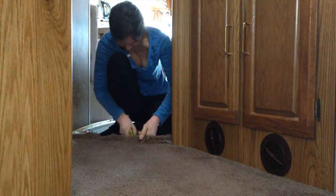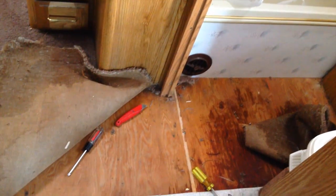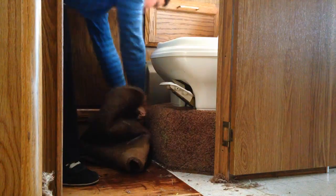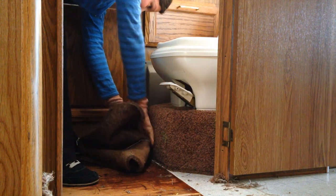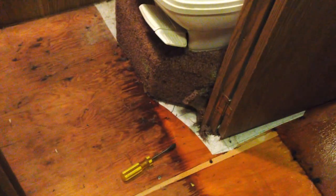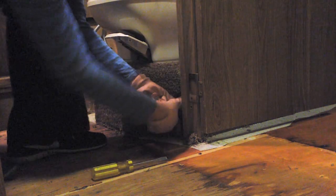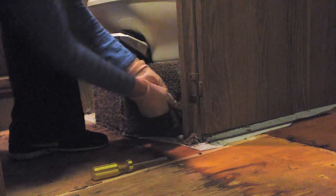I started tearing out the floor — one, because I was going to begin renovation, but two, I started noticing that it was leaking. And then as I pulled more away, I realized the leak had gone way out there. So it's a much more serious problem than I thought, and right now I'm digging into a little pedestal to see if I can get to the pipes underneath.